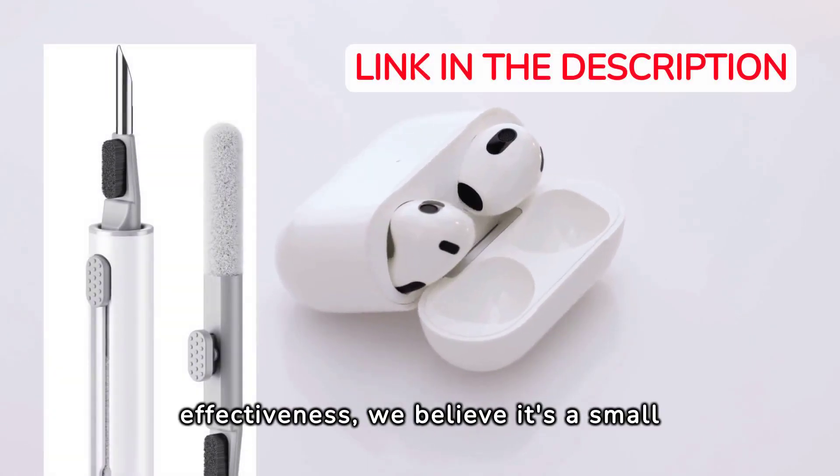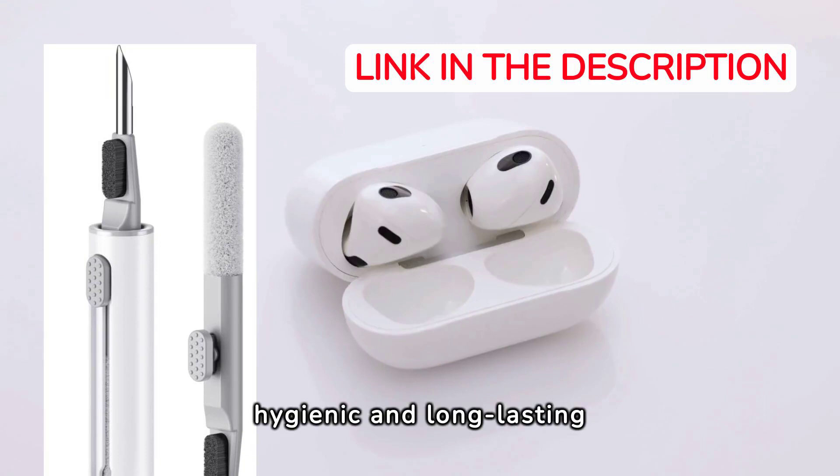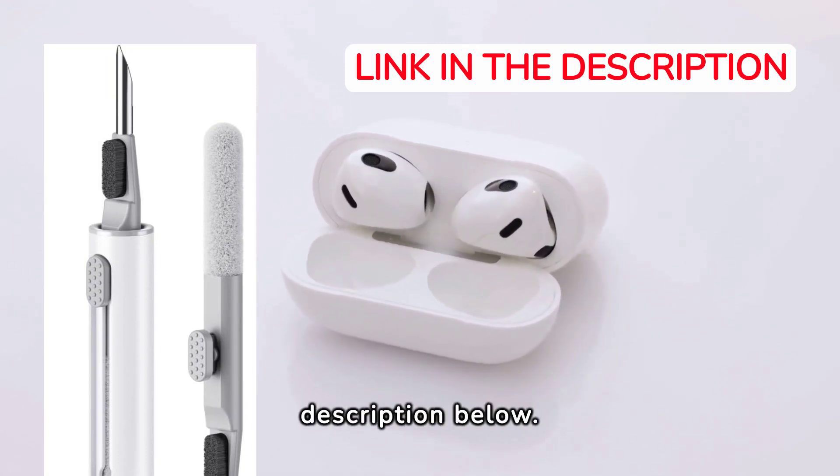So, considering its effectiveness, we believe it's a small price to pay for clean, hygienic, and long-lasting earbuds. Go ahead and check out the Cleaner Kit for AirPods Pro — the link is in the description below.